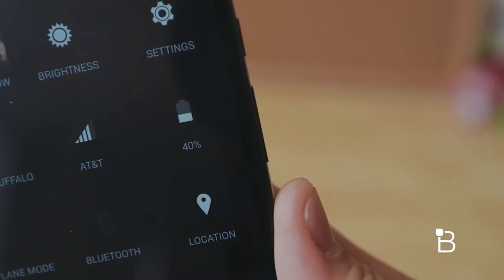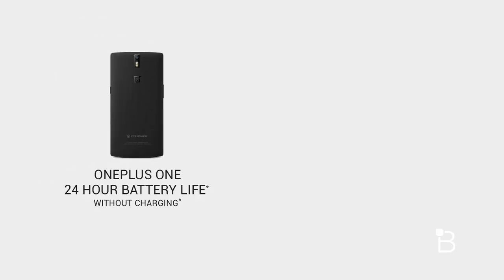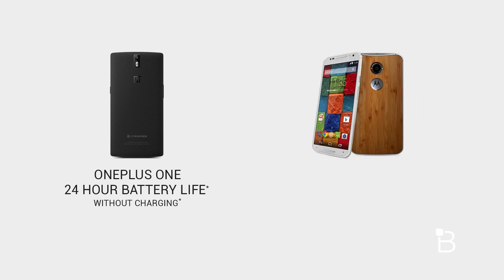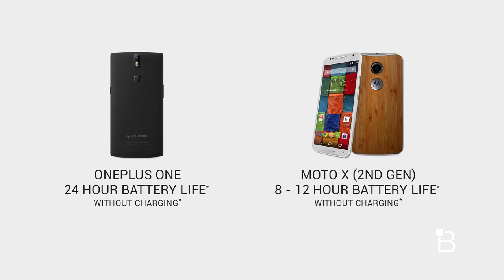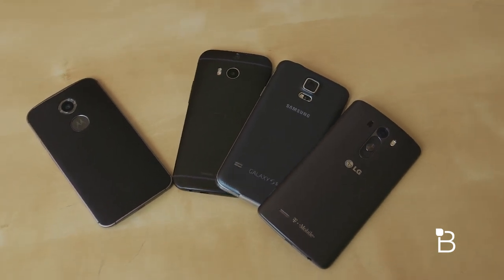Now let's talk about what I don't like. Battery life is probably the most important one to me, especially coming from using the OnePlus One where the battery lasts for an entire day or two. The Moto X second generation lasts about a full work day, and while that may be adequate for some people, I wish Motorola would have spent more time improving battery life, which is inferior to devices like the HTC One, Galaxy S5, and the LG G3.